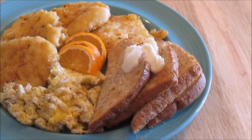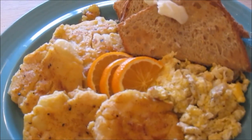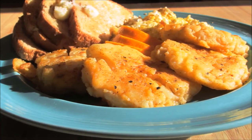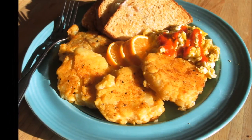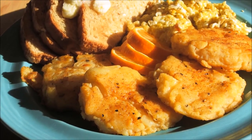And there it is — your potato cakes with scrambled eggs and toast. Thanks so much for watching It's Only Food. Don't forget to hit that thumbs up button, leave a comment below, subscribe to my channel, and share this on your social media. Like us on Facebook by checking the link in the top right corner of the video. Thanks so much for watching — take care of yourselves. Bye bye.